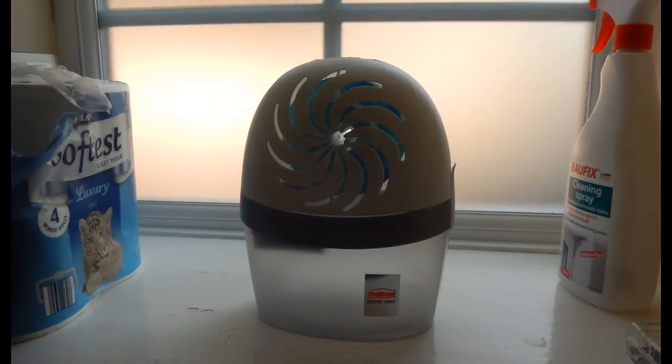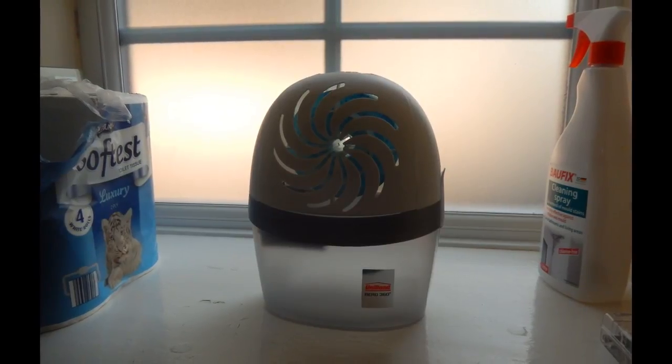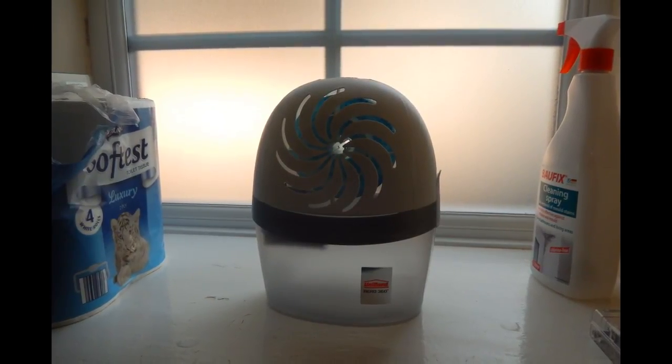I'll let you know how I get on with this, and I'd love to hear from you in the comments if you've used this device yourself. Another possible solution I have in mind is to paint the two exterior walls with an anti-condensation paint, which is not the same as an anti-mould paint. Thanks for watching.